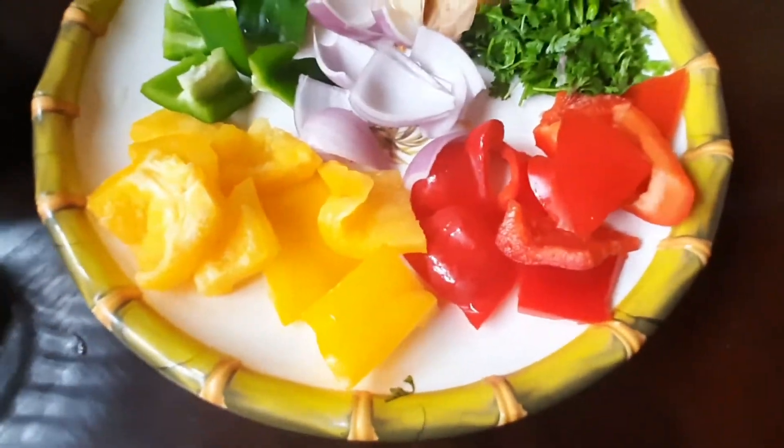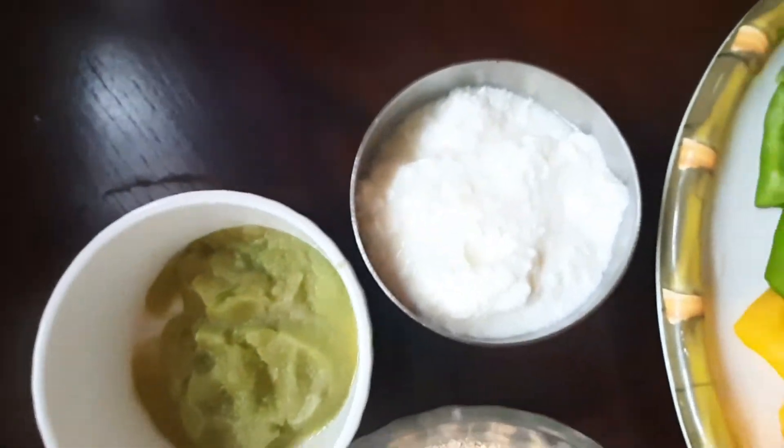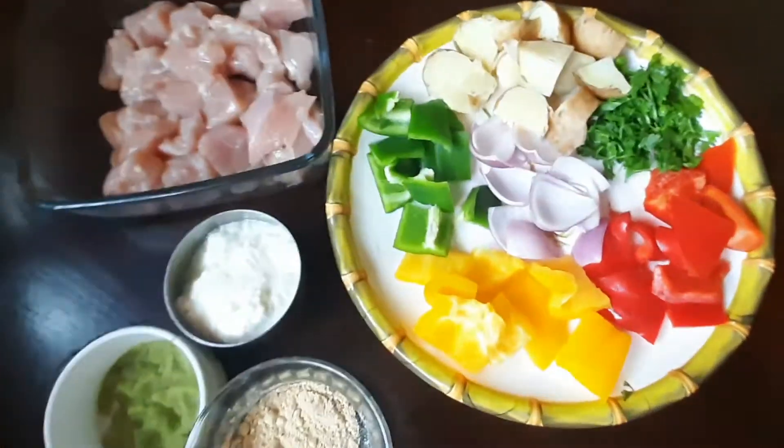So let's see how we make it. For the preparation we need red, green and yellow capsicum, onion, boiled potato, coriander leaves, curd, ginger-garlic paste, roasted besan, and chicken.